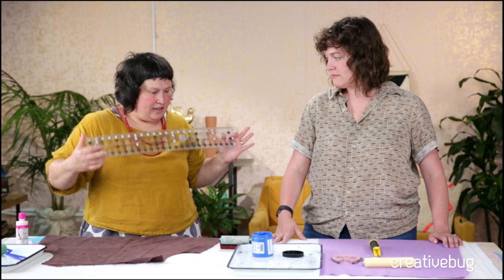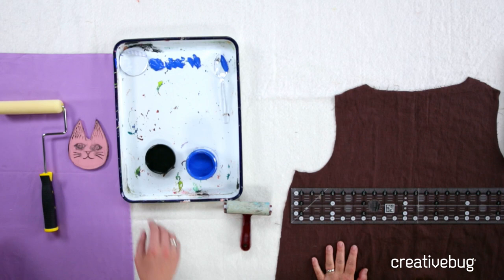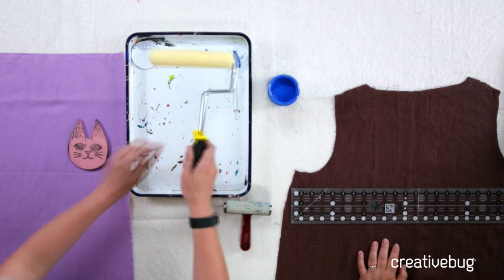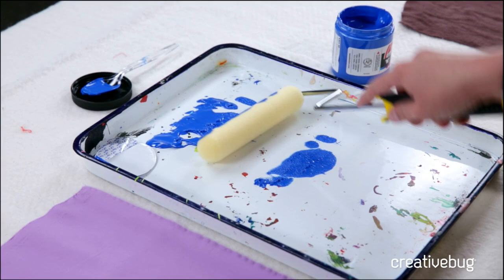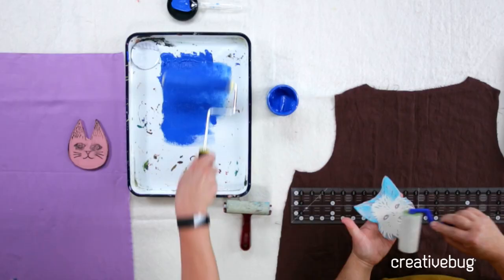Another good thing to have is a big ruler or straight edge, just to align your prints. We're going to dot out a line of ink at the top and roll until the foam roller is totally coated. These foam rollers soak up so much ink - just keep rolling until it's completely coated. If you see blank spots, add a little more.